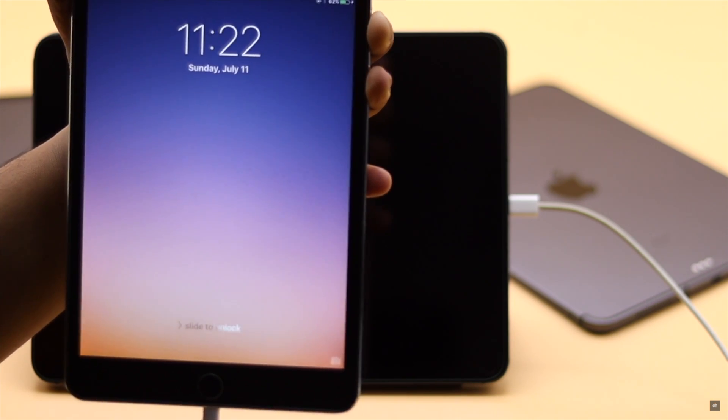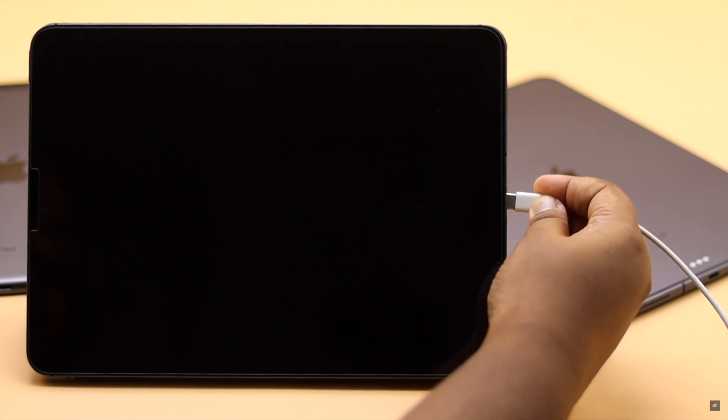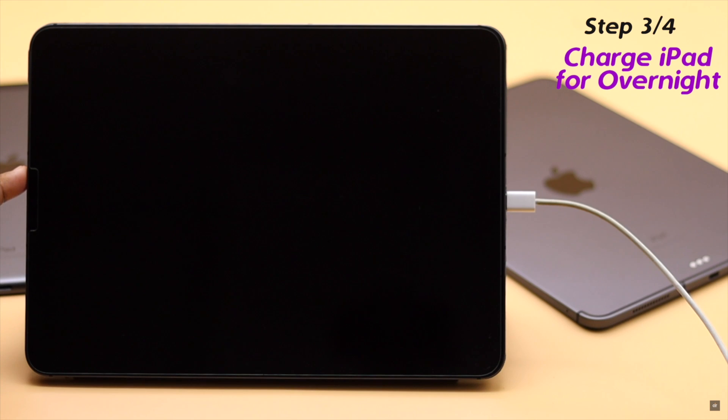If it does not work and your iPad is completely dead because you did not charge it for a few days, it won't show the charging pop-up right away because the battery could be fully drained. You need to keep it charged overnight and that should fix the issue.